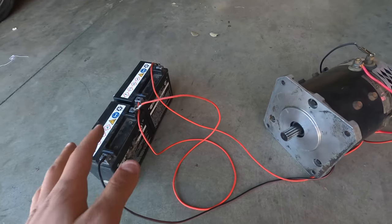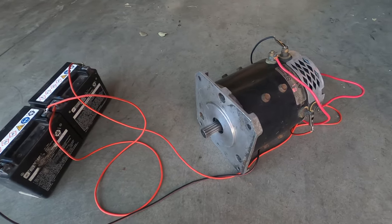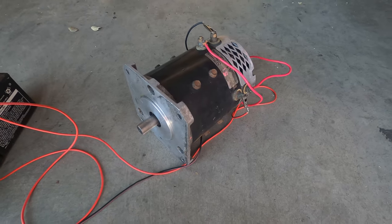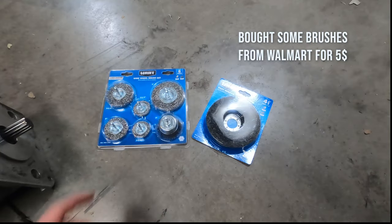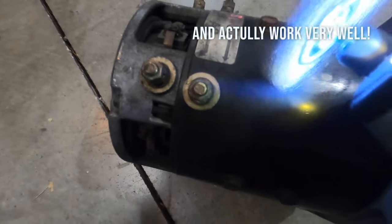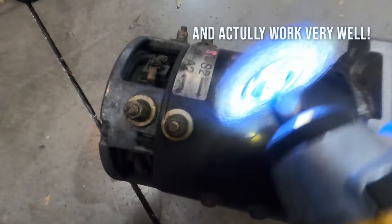This is just 24 volts — I don't know how many amps these have — but I'm just trying to test the motor and see if it runs, and it happens to run, which is a good sign.